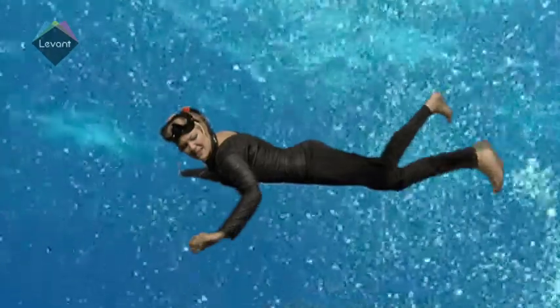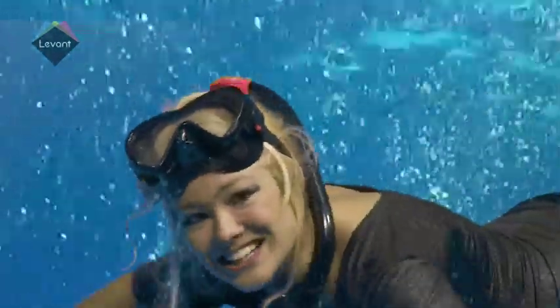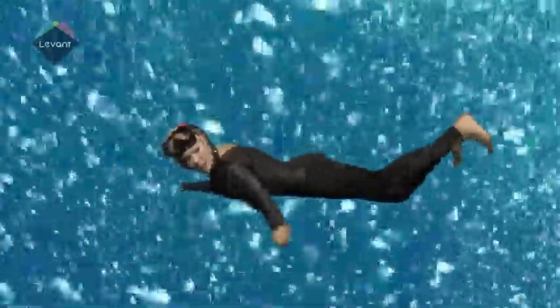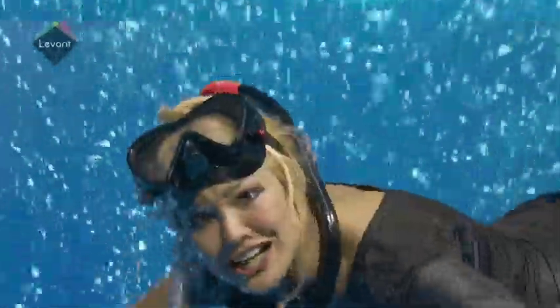Is there something behind me? Nah, must just be my imagination. Wait, what's that? Shark! Get me out of here!